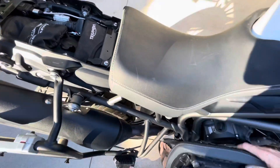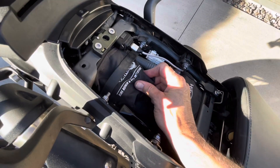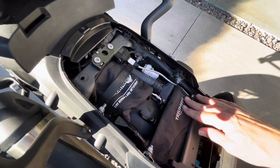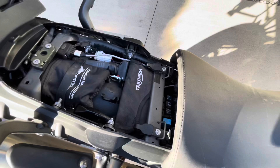Under the seat there's a tube and tubeless style repair kit with CO2 cartridges and a CO2 inflator, plus basic tools if you need to tighten the mirrors and such.